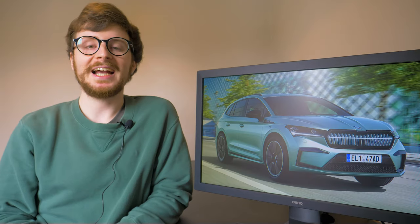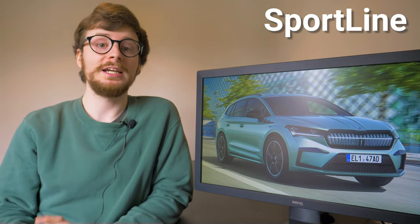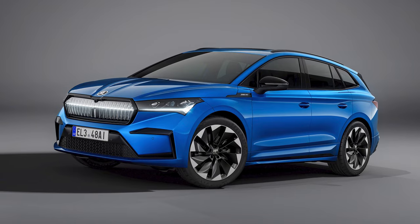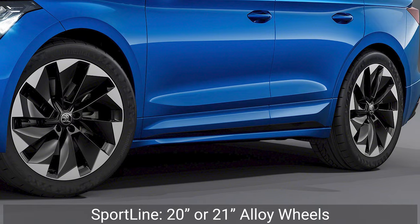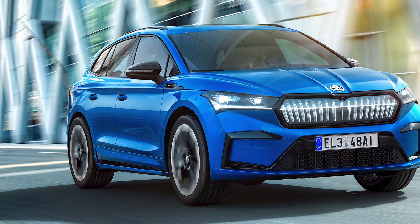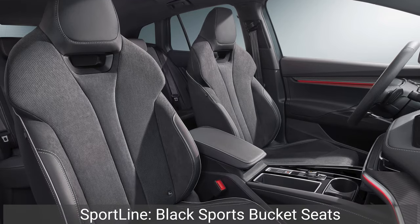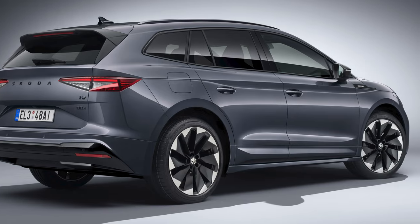If you love a sporty trim, the Sportline variant should be on your radar. It's currently the most powerful version of the Enyaq on sale, at least until the 302bhp Enyaq vRS launches later this year. The Sportline adds performance-inspired upgrades including 20 or 21-inch alloy wheels, full matrix LED headlights, gloss black exterior bodywork, an aggressive-looking front bumper and lowered sports suspension. Inside the cabin you're treated to black sports bucket seats, a new sports steering wheel and aluminium pedals. Performance-wise, only the 80 NAV powertrain will be offered from launch.